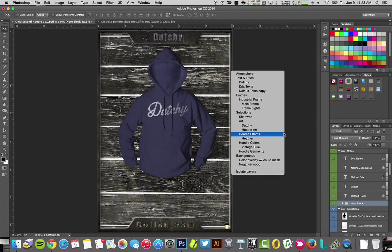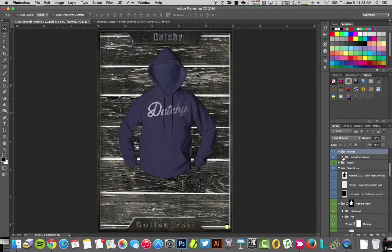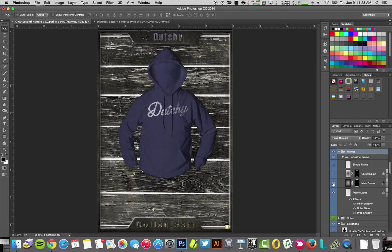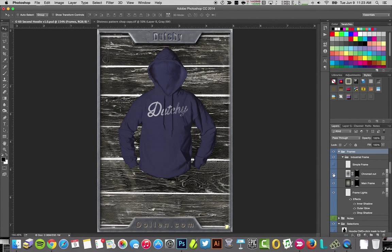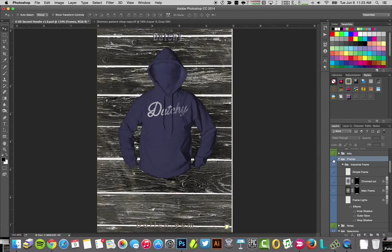Let me show you a couple things you could do with the frame. I right-click, look for a word similar to what I'm working with, and go to frames — then just start looking at what's in that frames folder. Here are some industrial frames you can turn on and off to see what they do, and here's a really simple frame and a chromed-out looking frame.